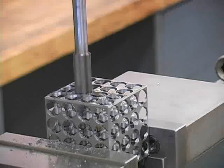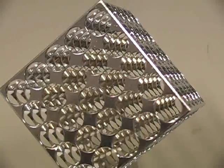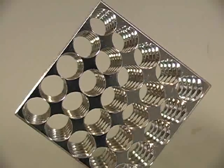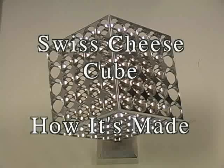When the reaming is all done, the machinist will have drilled, bored, and reamed the equivalent of three hundred eighty-four holes, and the thickness between the holes is approximately thirteen thousandths of an inch — about the same thickness of a business card. And that's how it's made.